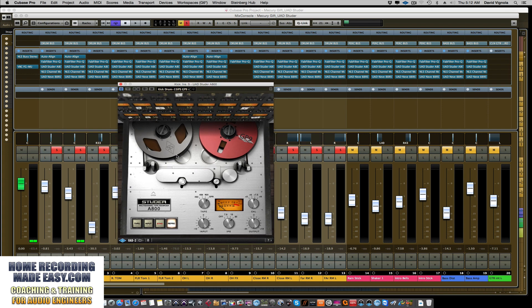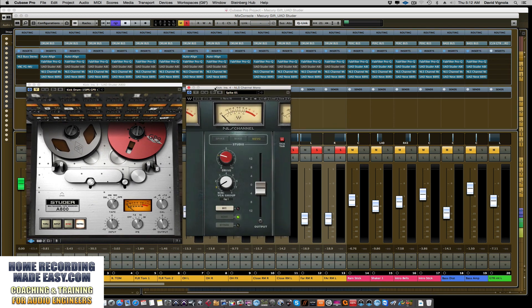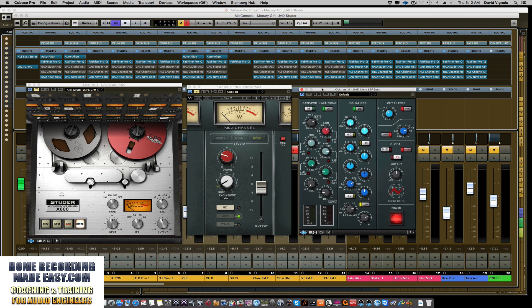I'm not going to do an in-depth review of the tape machine right now — we'll do that later. As you can see, I have the tape machine across all my drum tracks — it's the second plugin in the chain shown in blue. Because I have all these channels linked, bypassing that one button will bypass all the tape machines at once. The next plugin in the chain is the Waves NLS — Non-Linear Summing — analog console emulation. I'm using the Neve console on this particular mix.